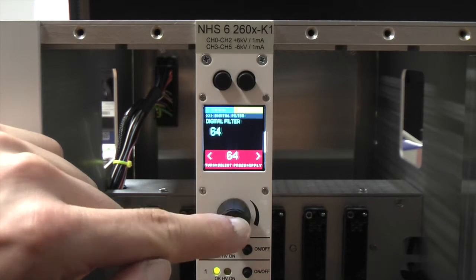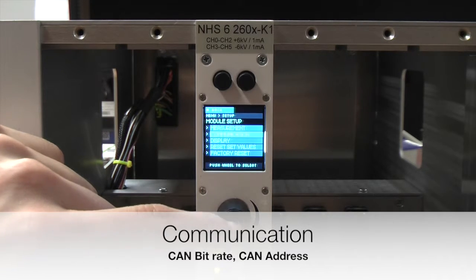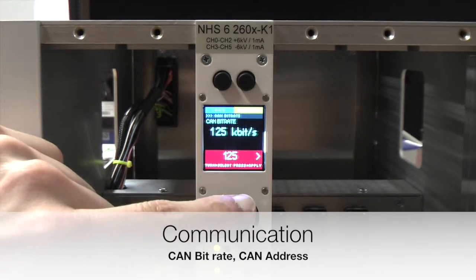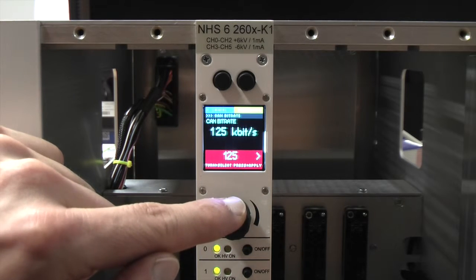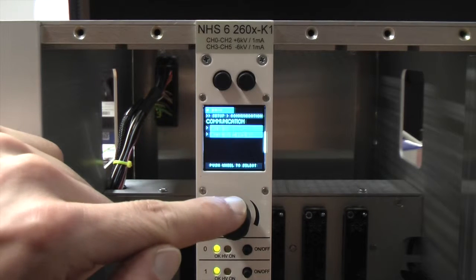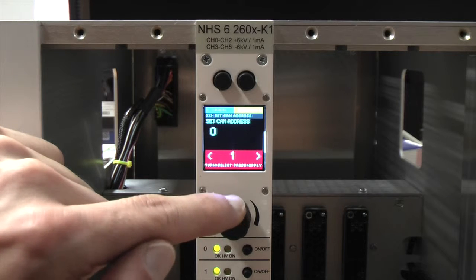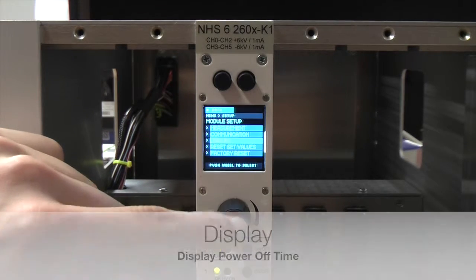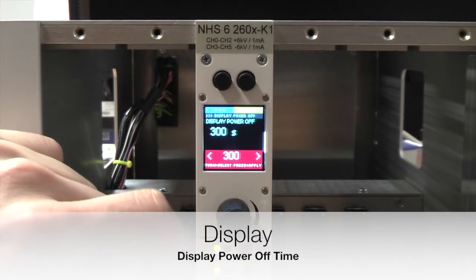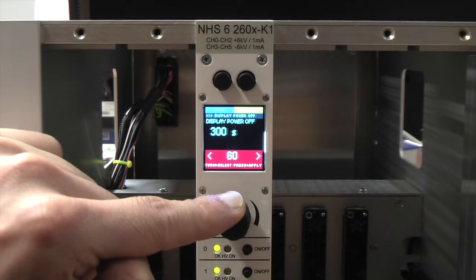The next entry in module setup is communication. Here you can change the values for the CAN bitrate and the CAN address. For the CAN bitrate you have the choice between 125 kbps or 250 kbps. For the CAN address you can choose a value between 0 and 63. It is necessary to change the CAN address if you have several modules on the same CAN line — modules with the same CAN address on the same line will cause malfunctions. Under display, you can define the time frame after your last input action until the display is switched off, or deactivate this function by setting the value to 0.